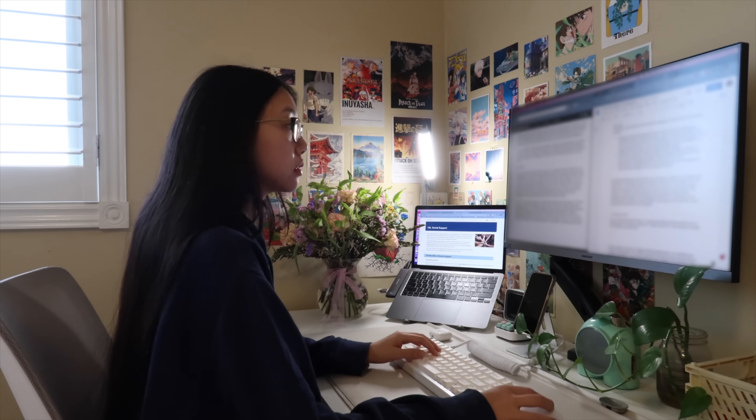I'm also going to give you guys an updated Notion template and tour with all the new features, so stay tuned for that as well. And without further ado, let's get into the video. So this is what my desk looked like before I started changing anything.